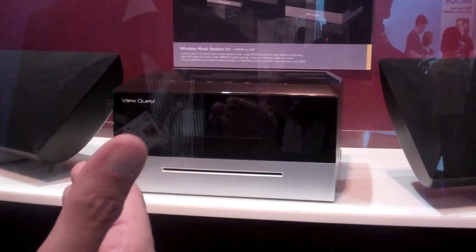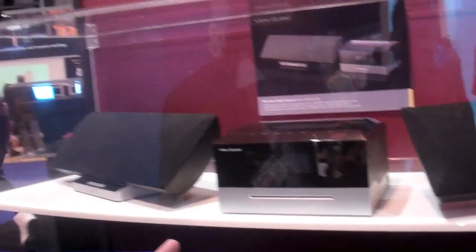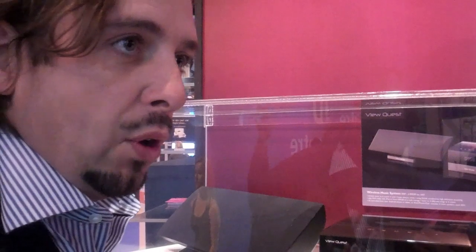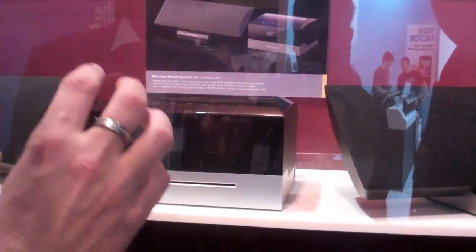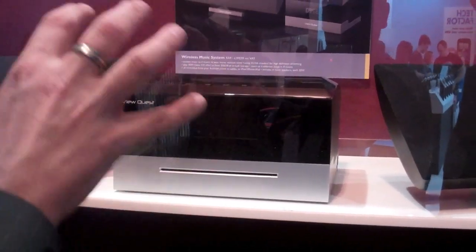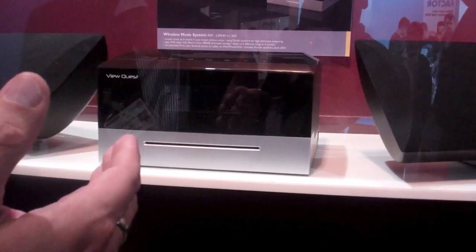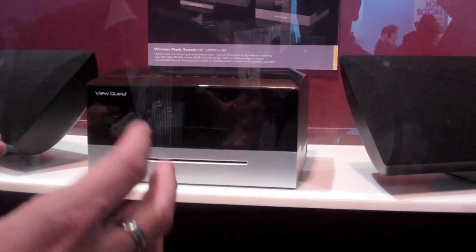The reason we went with DLNA is because of the fact that all the people who have now signed up to that as a standardisation — it's the obvious migration going forward to include our Android players in the actual usage of this, so you can then use it as a home automation system. Where we start today is a wireless streaming system for music, including internet music as well as from the hard drive. The second generation will include wireless streaming for movies, and the third generation will work directly with our Android players, giving you home automation.